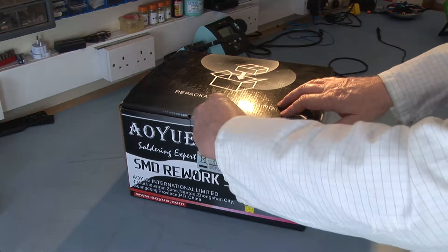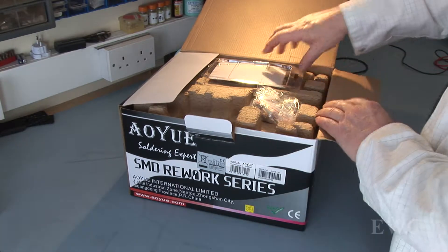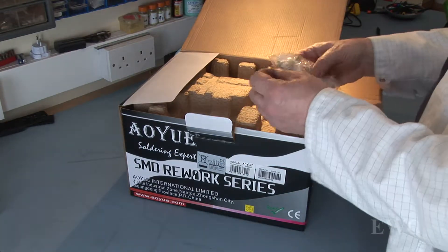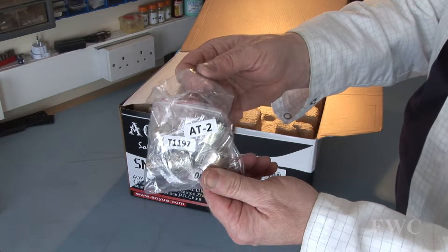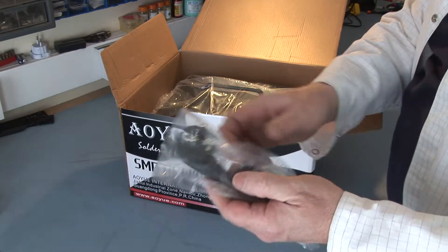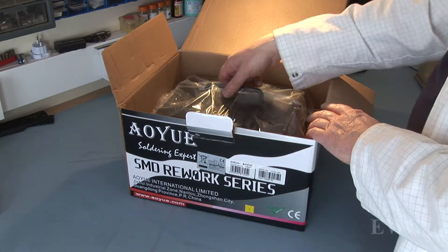Let's start by unpacking it. What have we got? Instruction book — we won't bother reading that. We have a couple of items for picking up ICs and components. Then we have four nozzles in the bag. One main lead. It's got a European standard plug in it. I will have to change that to a UK type as I am in Ireland.